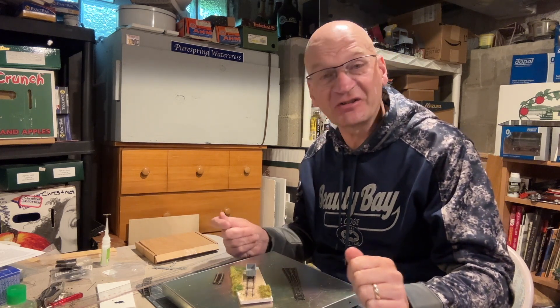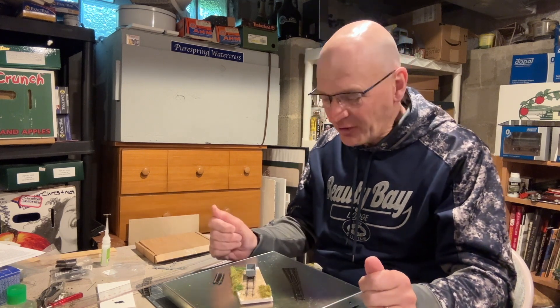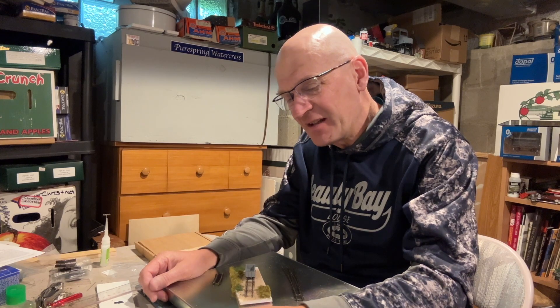Next is the wagon kit — a British Rail 16-ton mineral wagon. What you get is an injection-molded plastic body and an etched nickel silver chassis. I was really quite worried about making the chassis because I'd never done anything like that before and my soldering abilities are next to nothing. But I found my curiosity overriding my fears because everything was very nicely explained in the videos on the Two Millimeter Scale Association website.